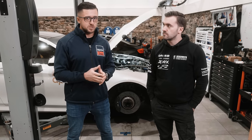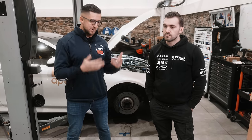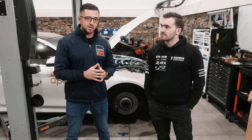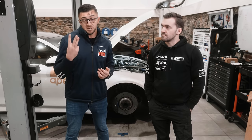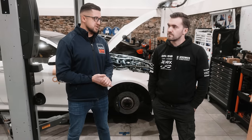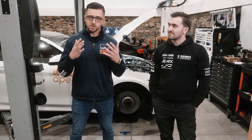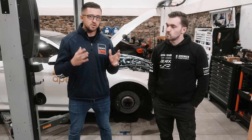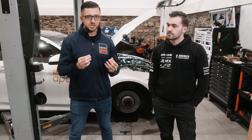Today we move on to, I would say, maybe even more important aspects that should actually keep you safe on the track, namely braking. I'm joined by George and this means that we'll actually be making two or maybe eventually three videos. We'll later talk about different braking techniques, but for now we'll talk about the hardware, about the components, because you should know how the braking system works, how it is operated and how it influences other components and eventually the driving dynamics of the car.